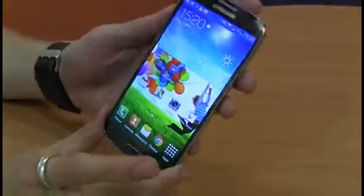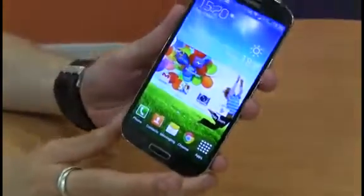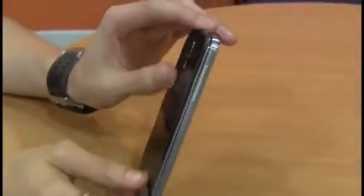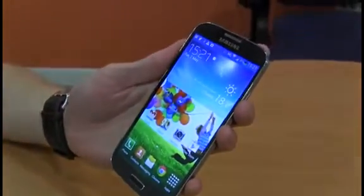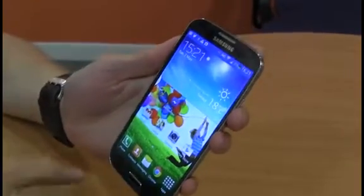However, design-wise it's not actually that different, and you'd be forgiven for thinking it looks all but identical to the S3, featuring the same pebble-like design and polycarbonate casing. Additionally, it's fairly similar size-wise, measuring at 137x70x7.9mm and weighing 130g — that's just 3g lighter than the S3.